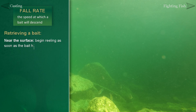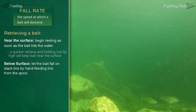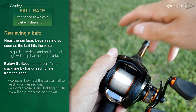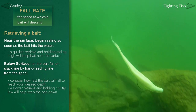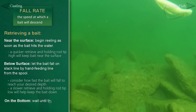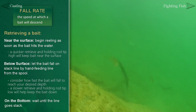If you want to retrieve a bait near the surface, you should start reeling almost as soon as the bait hits the water. If you want the bait to fall to a lower depth, get in the habit of feeding line, which allows the bait to fall in a more vertical fashion. If you don't do this, you might end up missing your intended target as the bait pendulums back towards you. You'll know when your bait has hit the bottom usually by looking at your line — when it goes slack, it's a good indication the bait has reached the bottom.